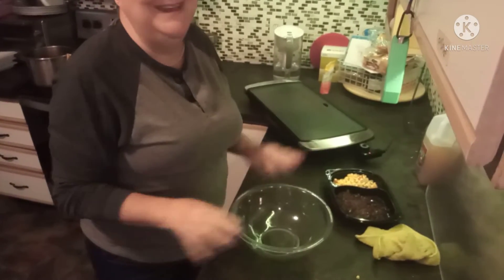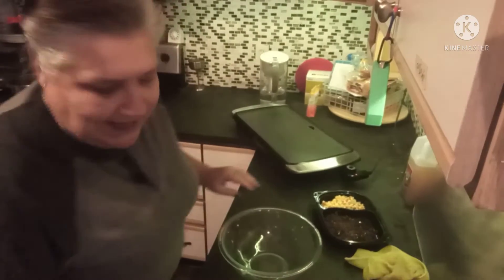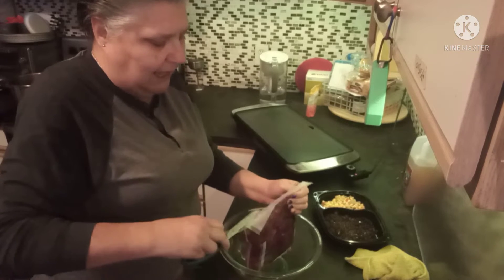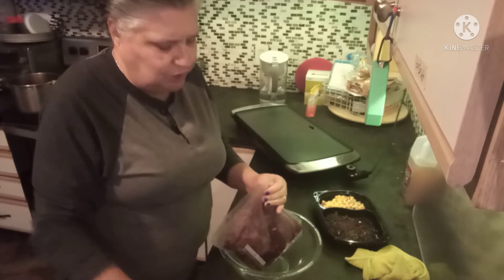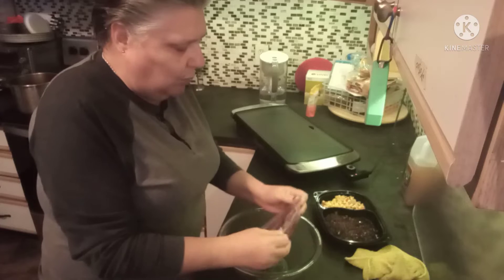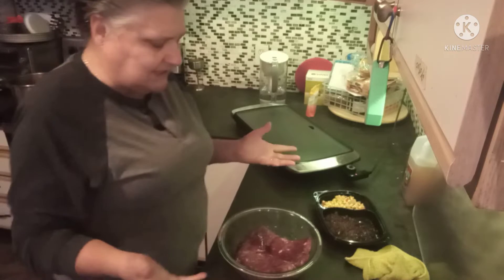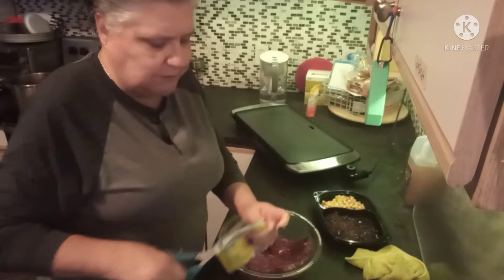First thing we are going to do — I have roughly two pounds of venison burger here. This is our own venison that Mark got over the fall, and as we were grinding it we added just a little bit of ground beef just to give it a little bit of moisture, because venison is a naturally lean meat. Now to this we're adding one packet of taco seasoning.